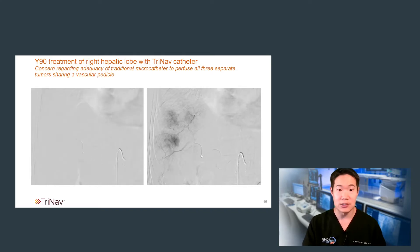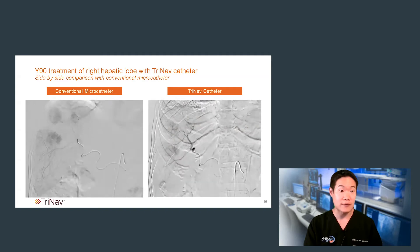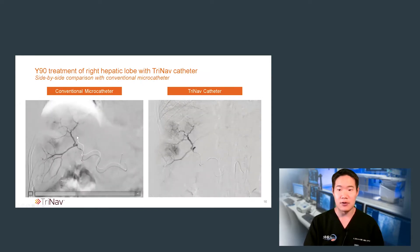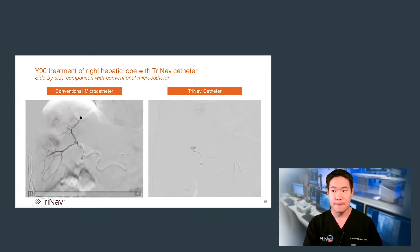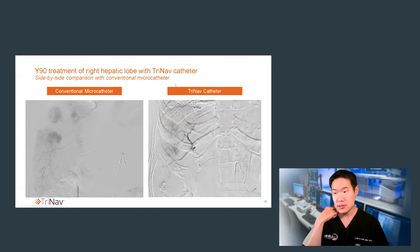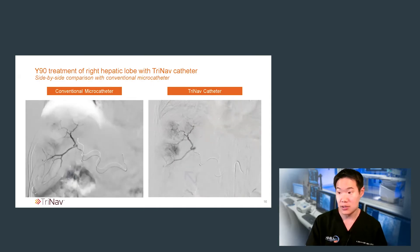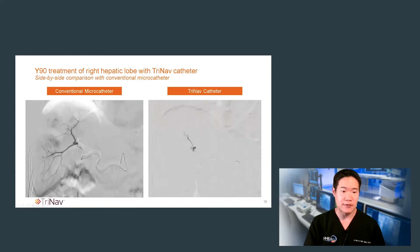Satisfied with this angiogram, I proceeded with Y90 delivery. I wanted to briefly show the angiographic differences between a conventional microcatheter and the TriNav catheter. With the conventional microcatheter, there's excellent opacification in both the inferior and superior branches from the right hepatic artery, just distal to the catheter tip. I typically do a much less robust injection prior to Y90 administration — just confirming catheter position. Despite that practice, I would argue that the TriNav catheter angiogram has a more robust and more evident tumor blush. Furthermore, there's almost a shunting of flow — decreased flow — to that inferior-going branch. These images show the value of TriNav.